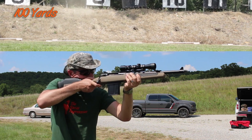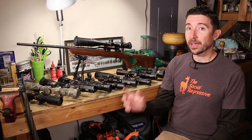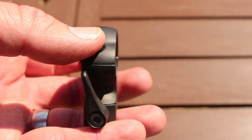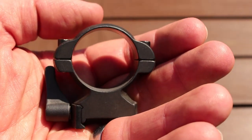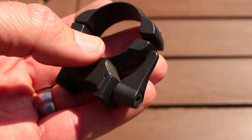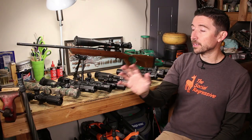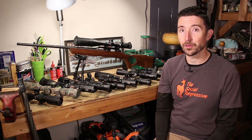Once you've figured out saddle height, think about materials. I have some steel rings, but I really don't like them — I've actually damaged one of my scopes with them because they didn't grip quite right and put scratches in the tube. A lot of steel rings also tend to be the two-screw type with one screw on each side, and I much prefer four-hole or, for higher-recoiling rifles, six-hole rings.